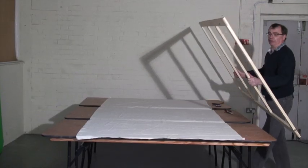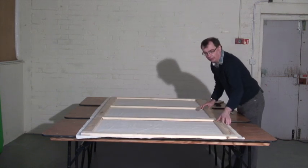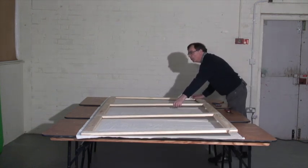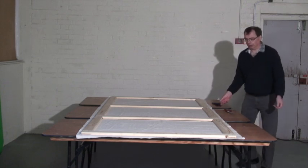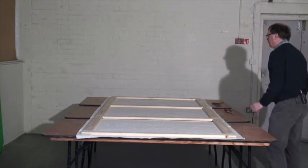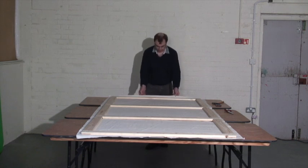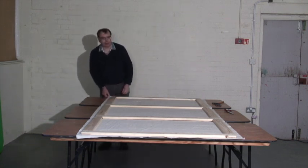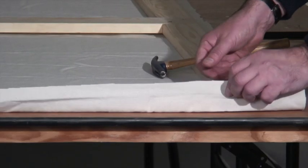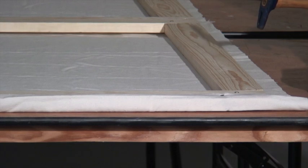Now we're ready to put the frame on the canvas. We want to get it roughly in place, making sure we've got it right at the top, bottom, and sides so the canvas can come round. So now we're ready to start nailing it into place. You come down to one end, bend the end over, and that's your first nail in.